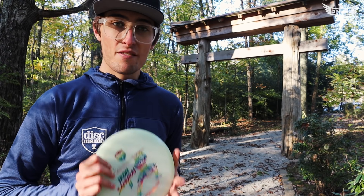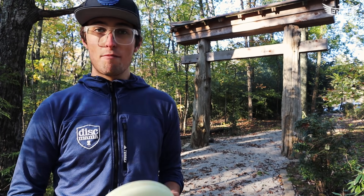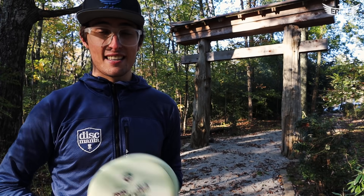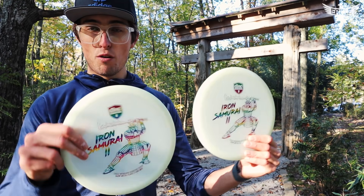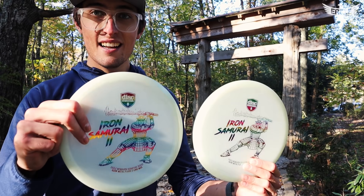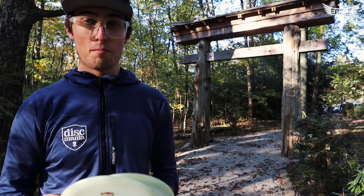The MD3 has been one of Dismania's most favored mid-ranges — it's been my favorite mid-range ever since I joined the team. The new Iron Samurai does not disappoint. It is a worthy member of the lineage of the MD3, and Manny Trejo with the stamp killed it once again. It's a little different than last year — he's got an upgraded weapon, the flaming sword. Shout out to Manny for making another great stamp.